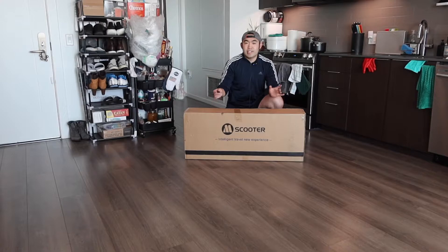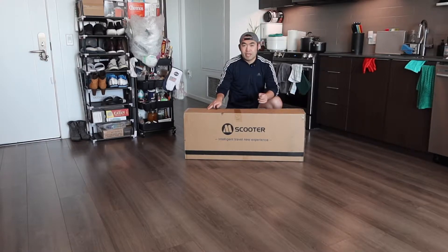Hey, welcome back to my episode of Is It Worth It? So in this episode, we got this cool electric scooter right here, and it's from a brand called Maker Wheels.